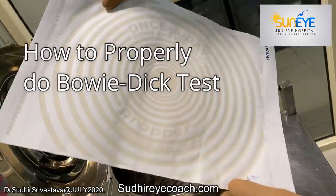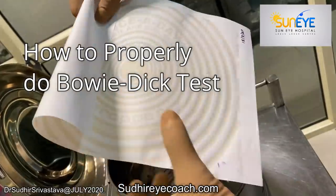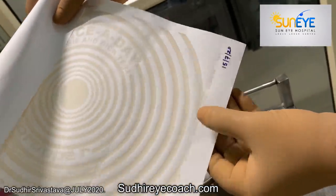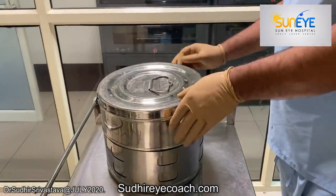Hello everyone. For good surgical results, good pre-operative preparation of the patient and the instruments are essential. If our surgical instruments are not properly sterilized, we can't expect a good surgical outcome.